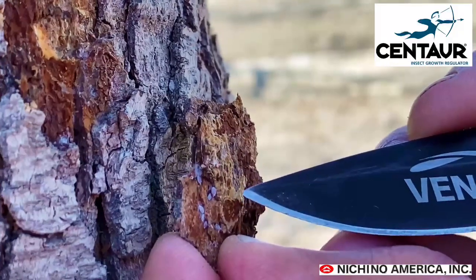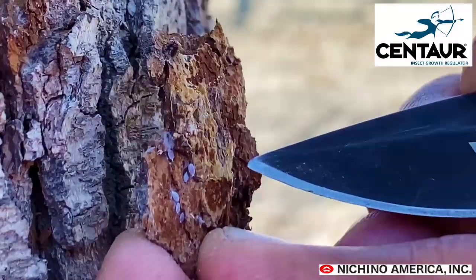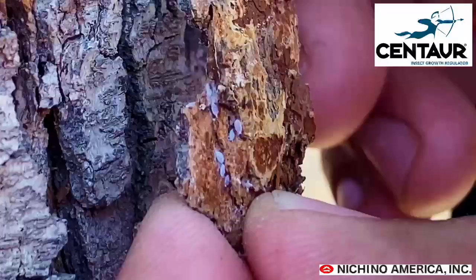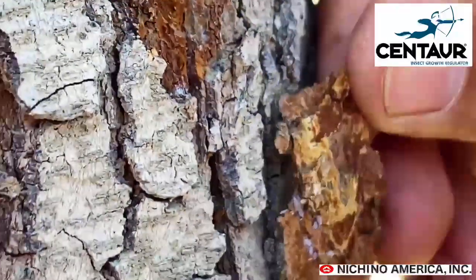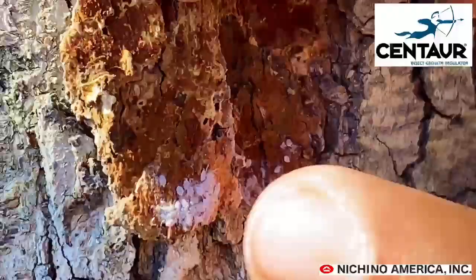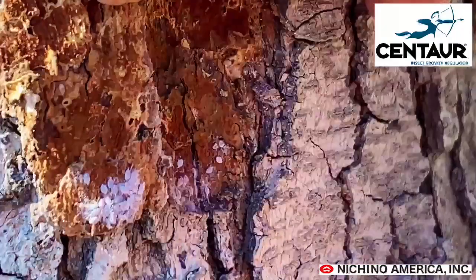All of these are first instar Gill's mealybug overwintering — very susceptible to a Centaur application this time of year. This is what you're looking at in the bark of the tree on the trunk. Over here we also found a healthy population of Gill's mealybug. As temperatures start to warm up, all of these will move over to the bud.